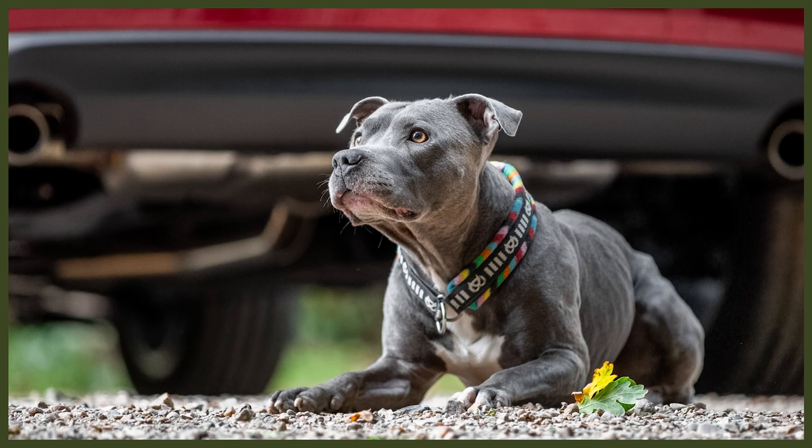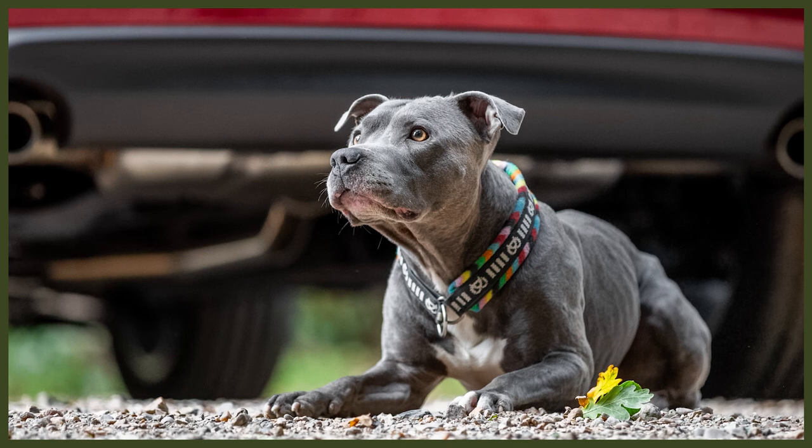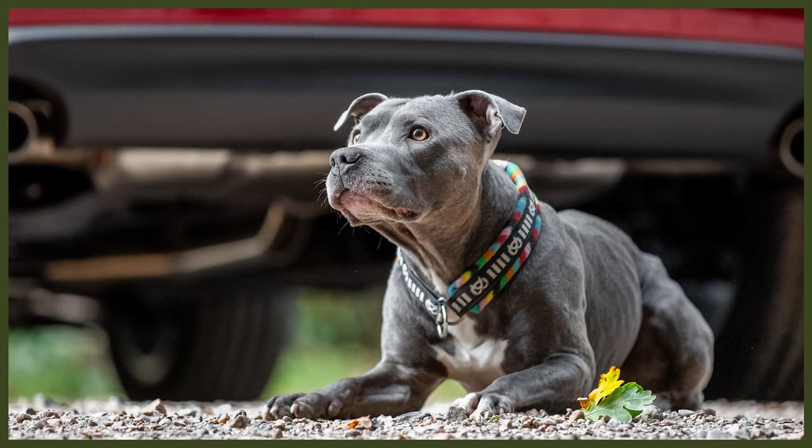For Staffies with any history of skin issues, it's always safe to use a hypoallergenic shampoo, to avoid a flare-up of those skin conditions. A Staffie should be brushed before and after a bath — before to remove any loose hair, and again after to prevent any matting. Even though they have short hair, their hair can still very easily mat when wet. Matted hair on a Staffie can lead to hot spots, flare-ups with skin issues, and even cause infections.